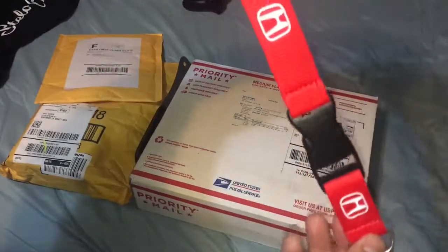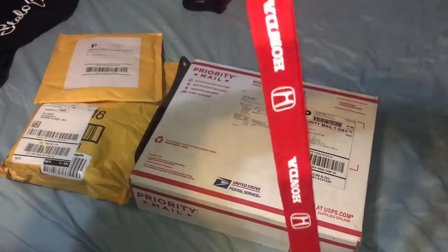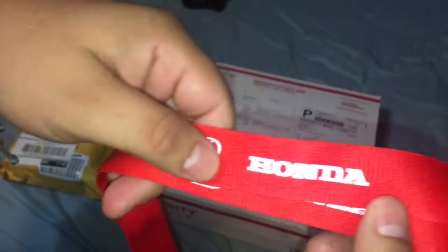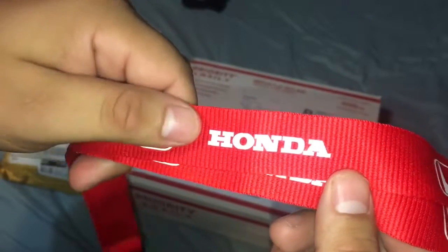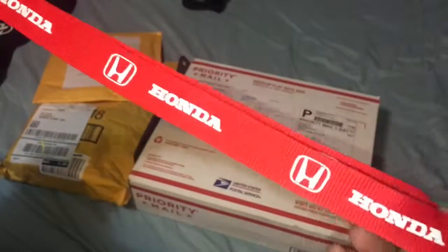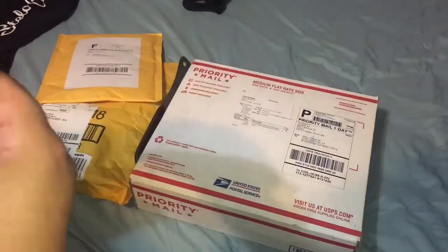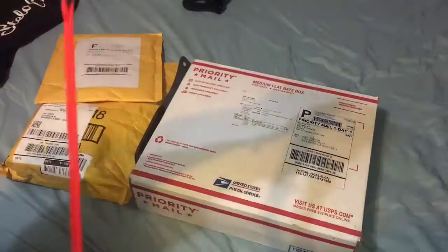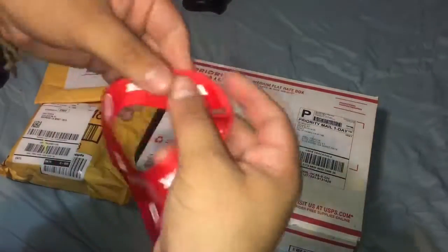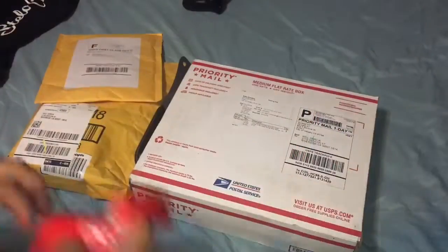First up is a keychain or lanyard — the Honda one. Boom, that's the first one. Look at that Honda logo, look at the 'A' right there. It's kind of a cheap one. I forgot how much I paid for this one, but I had to get it so I could put my keys on it. And it does say it on the back — boom, that is that.